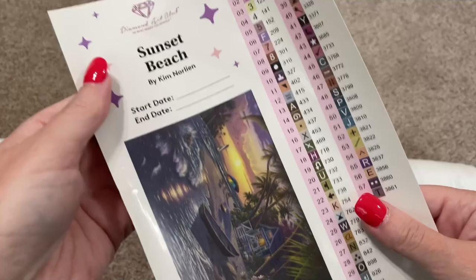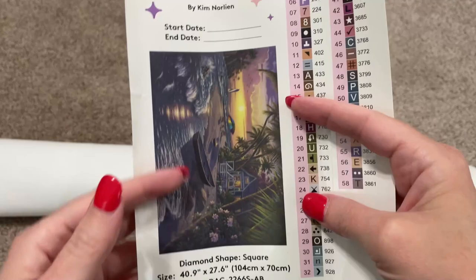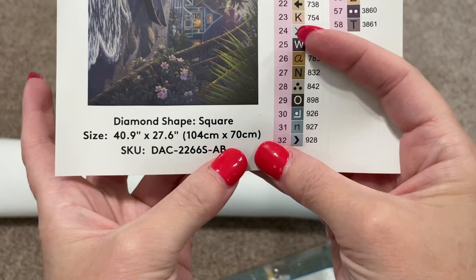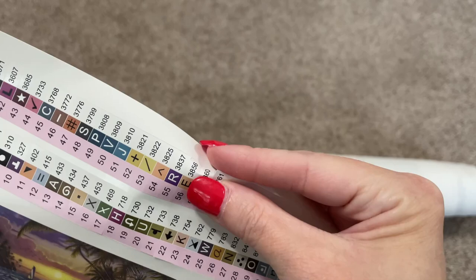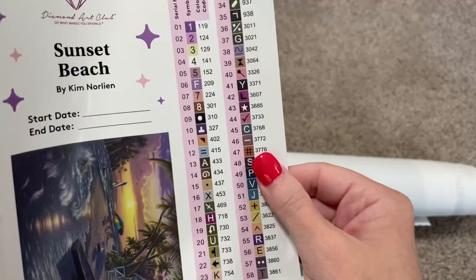And this is our larger sticker sheet — now we get to see the big version of this image. This is also great to put in your logbook with a start and end date. We've got our dimensions here: 104 centimeters by 70 centimeters. And we can see 58 colors and four ABs. These stickers are individual, so you can put each one on the container that goes with the drill color for a really easy kitting up process.